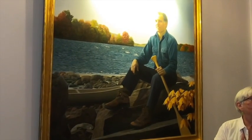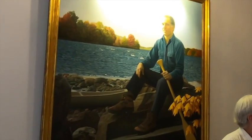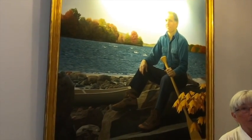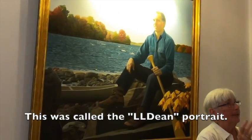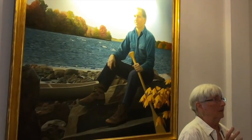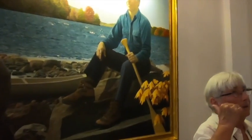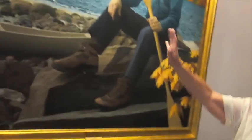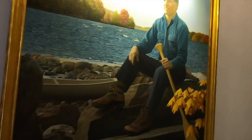On the day it was unveiled, after the gasps, the nickname came out: the L.L. Dean portrait. There's a big company called L.L. Bean that does camping. I think those are L.L. Bean shoes in the portrait. No question. It was a reporter who coined it — the L.L. Dean. And you did say his name — that was Governor Dean. So: L.L. Dean, just a play on words.